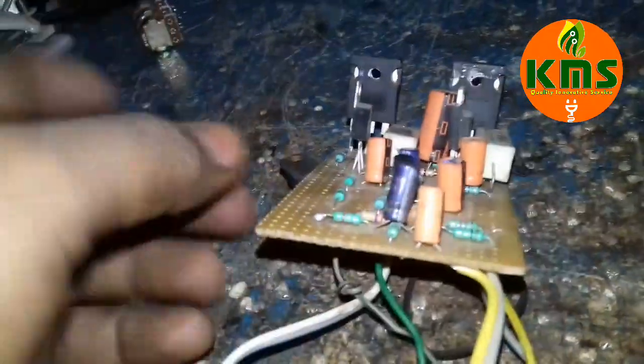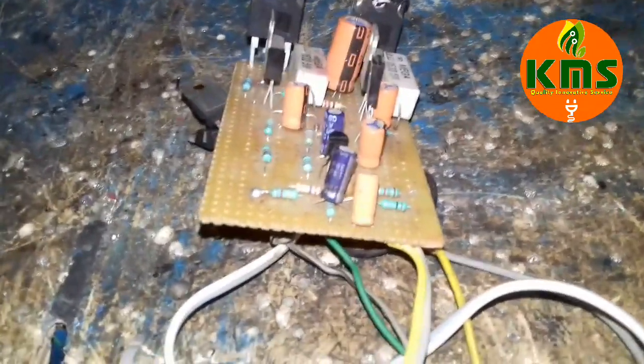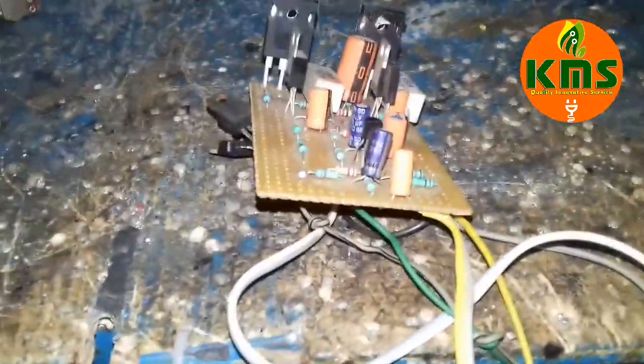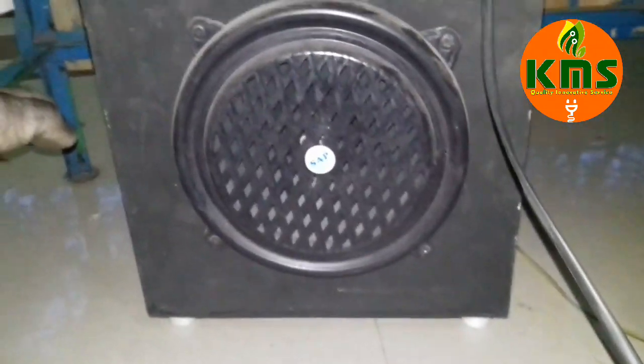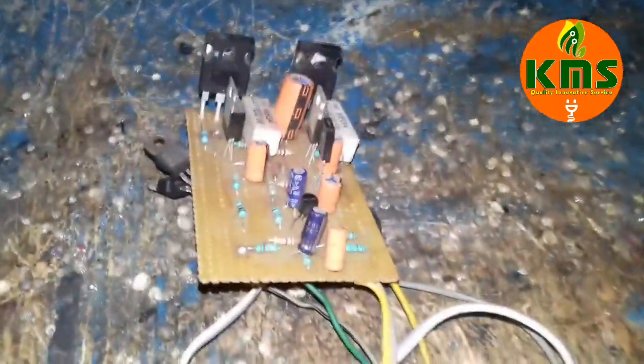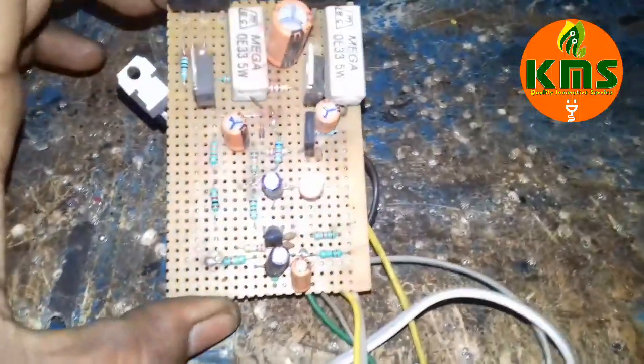I did assemble this. Now we are connected to an A2J speaker. Let's see how we play.